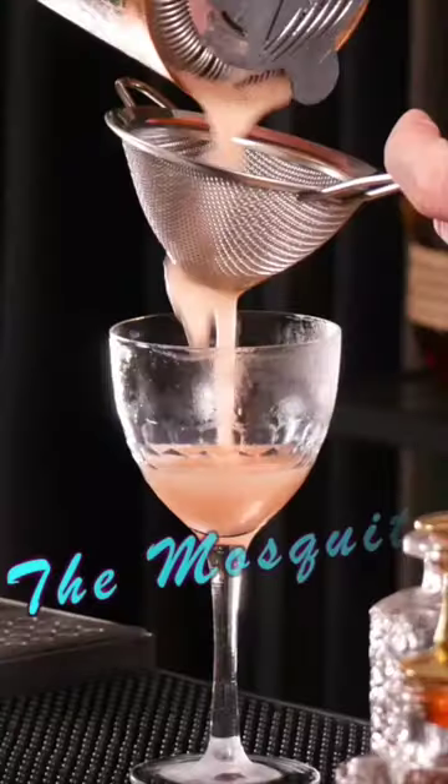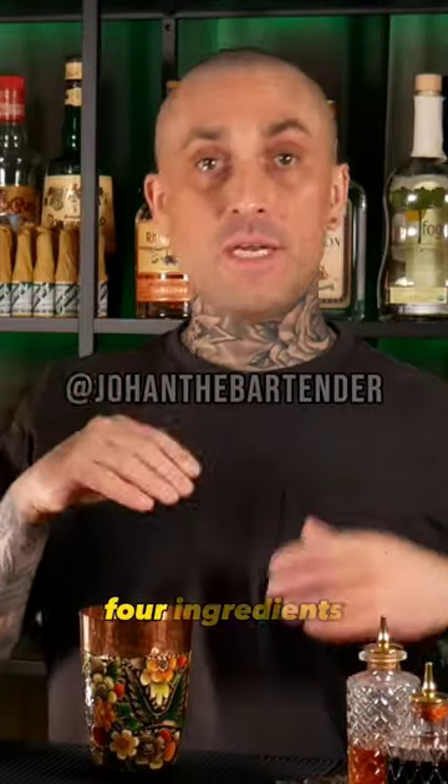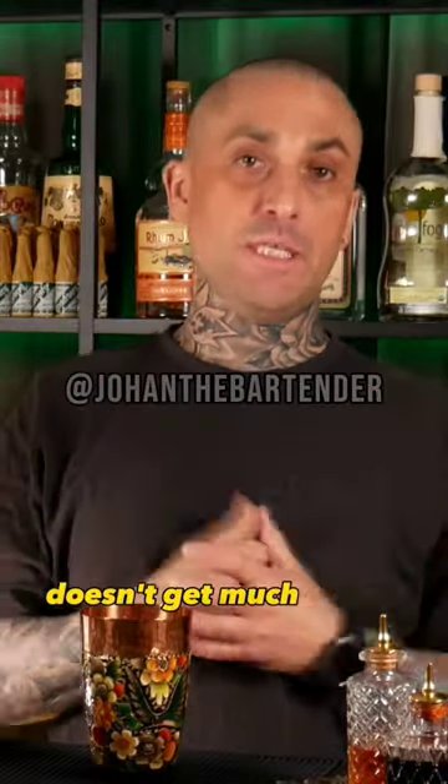Smoky, spicy, bitter. This cocktail is punchy! Super easy cocktail. Four ingredients, equal parts. Doesn't get much easier than that.